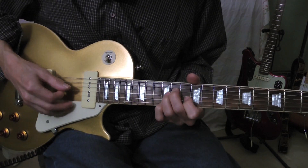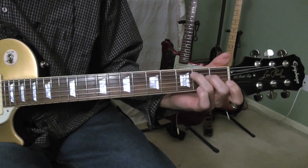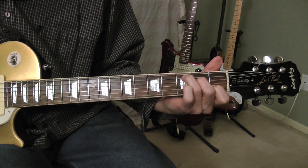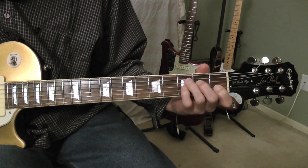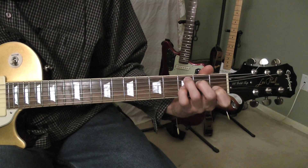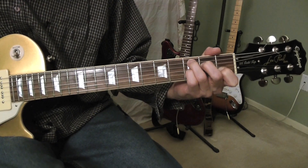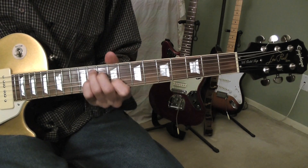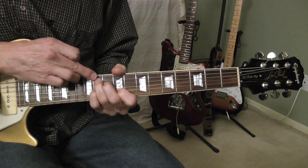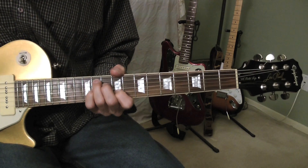Okay, this chord here. Make a C chord down here, open position. Now add a seventh to it — that's where my pinky is, third string, third fret. Now if you just keep that position and move all the way up here, my ring finger is on the 11th fret. It's an A-flat dominant seventh.